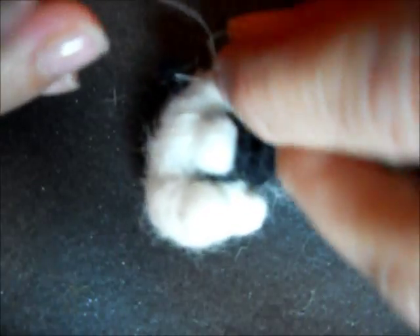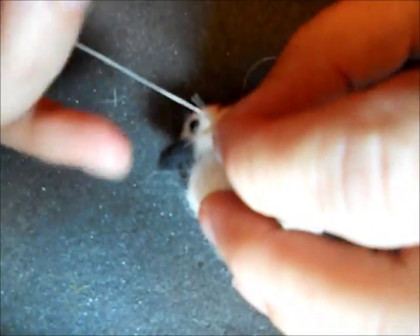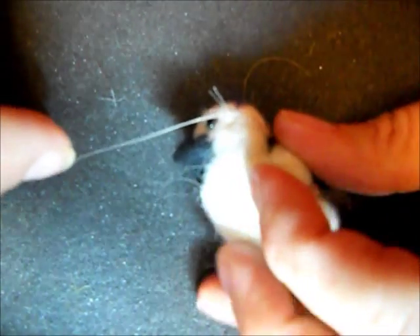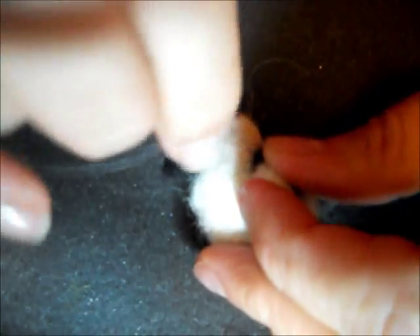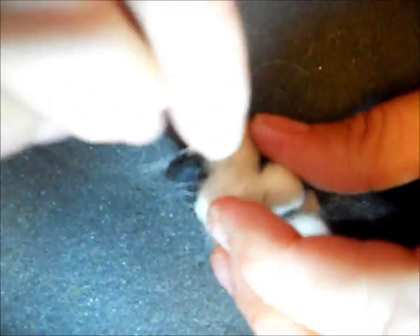I think it's a little tricky putting the whiskers in. I do provide horse hair in my kits so that you can have realistic-looking whiskers on your homemade guinea pig too.